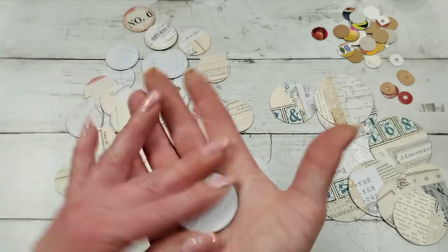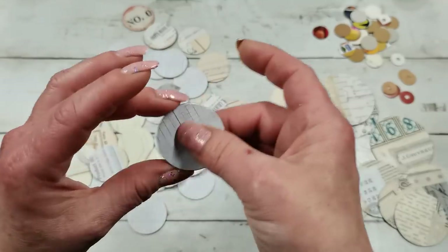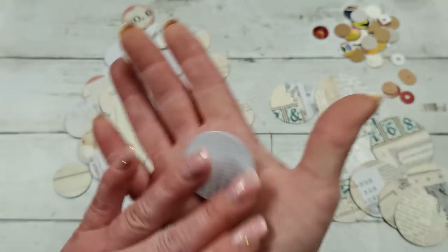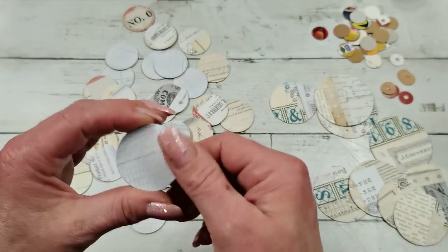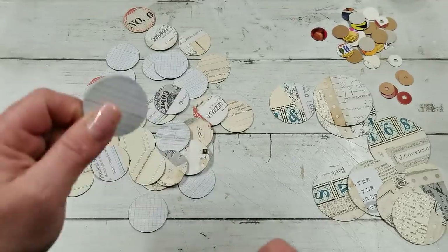I do like circles, but I'm not using them often, and they are a very powerful shape. If you think about it, all important things are like circles — the earth, the sun, the moon, the human head — and if you throw anything into water, it will make circles, right? So circles are good.